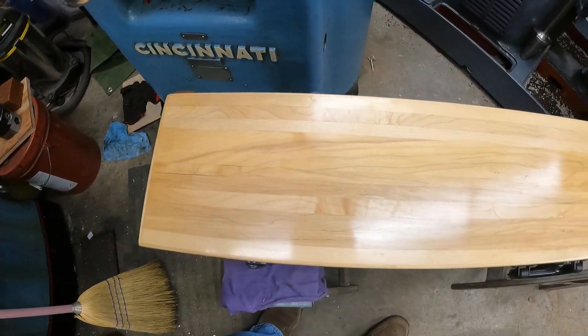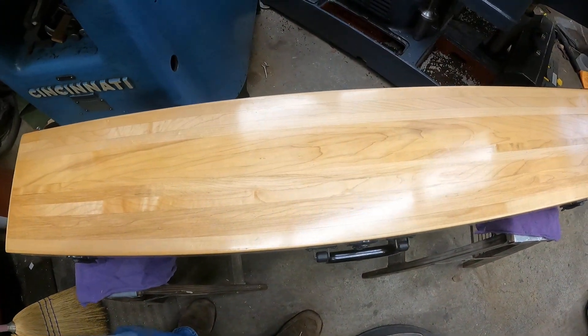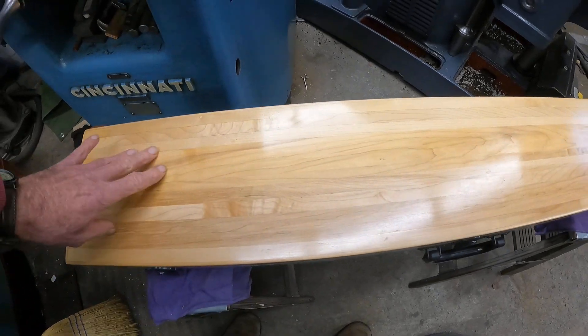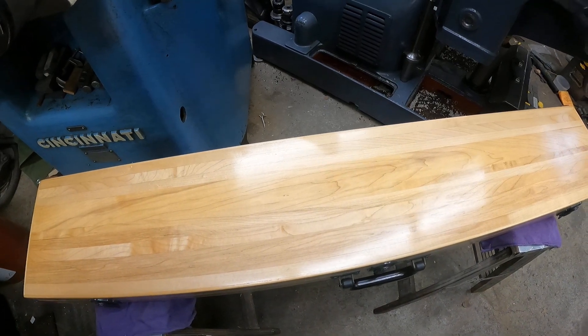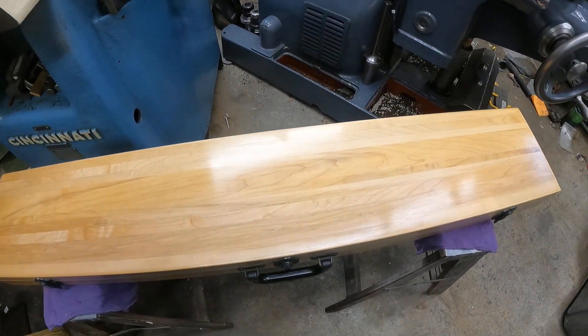It's made out of laminated western maple. I laminated it because the stuff warps real bad, so I juggled the grain around and laminated it, and it made a strong case.